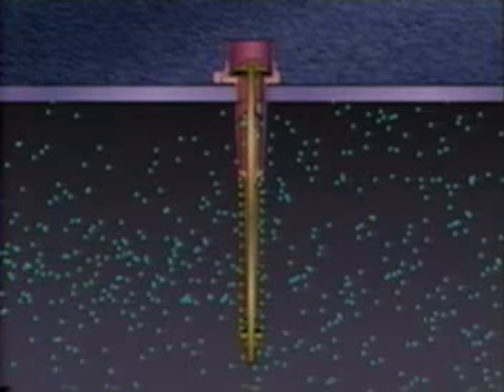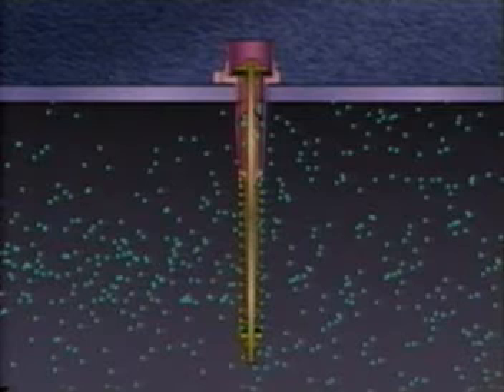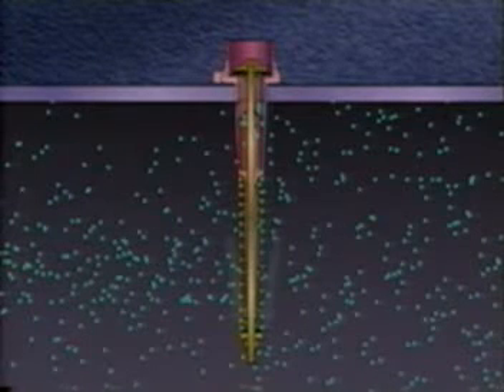In the closed position, force from the spring holds the seat disc securely against the valve's metal seat. Vapor pressure exerts an opposite force against the seat disc.